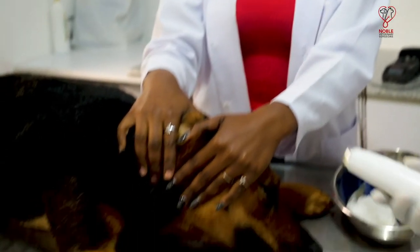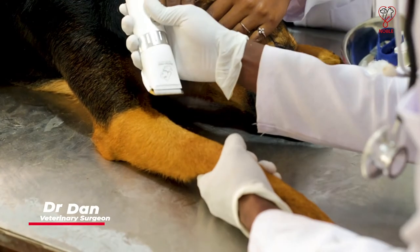The first procedure that we do is shaving the site before we start collection. This aids in removing hair and dirt from the site so that we can also be able to clean well.